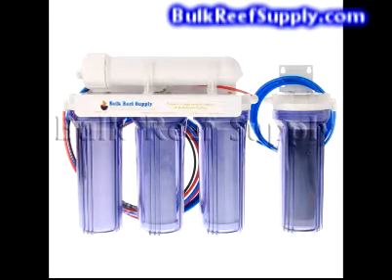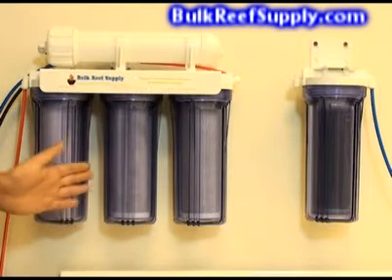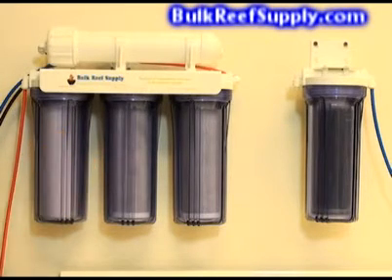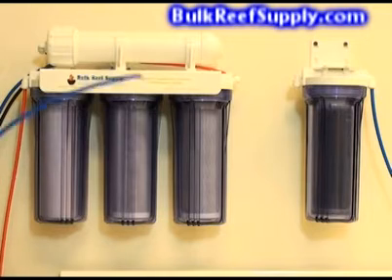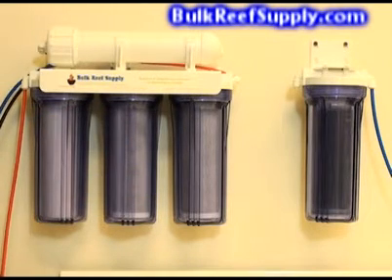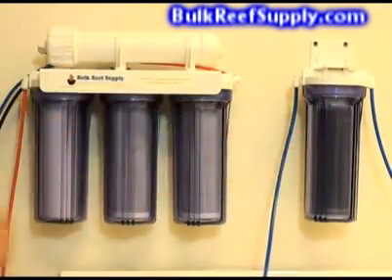In this video we will discuss what an RO system is, why they are necessary, an installation example, what makes our systems different from the rest, and the advantages of the plus system. A reverse osmosis system is basically a series of canisters with filters that will separate your home's water into a concentrated waste water and an almost completely pure product water. You can then take the purified product water and run it through the deionization canister to create incredibly pure water suitable for aquarium use.